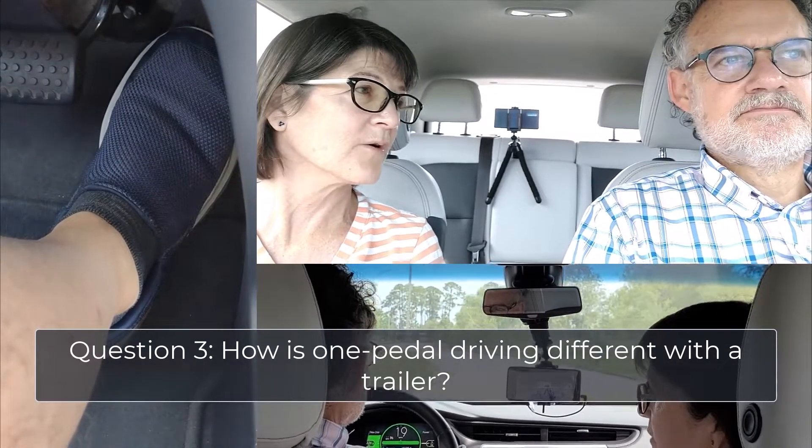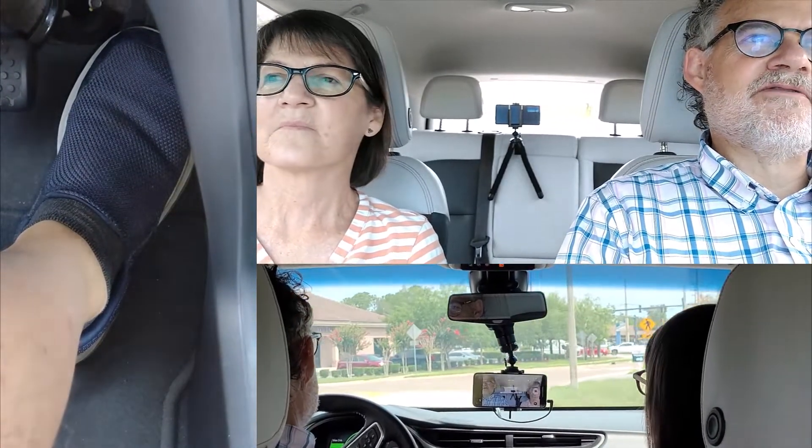So how is one-pedal driving different when you're towing the trailer? The key difference that occurs when you are towing a trailer is that stopping distances are longer. There's a lot of weight back there, and you're accustomed to stopping the vehicle with a lot less weight, so you need more stopping distance. When you're trying to be deliberate about using one-pedal driving — especially with the goal of being more efficient and preserving range — you've got to start slowing down earlier when you're towing.